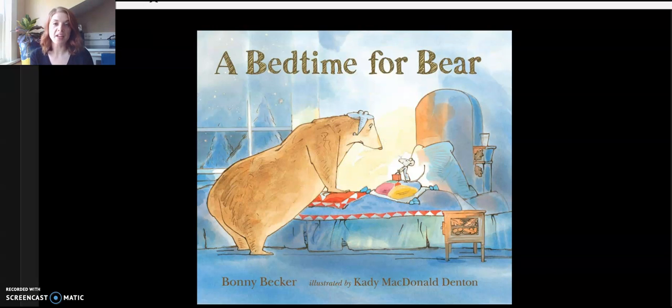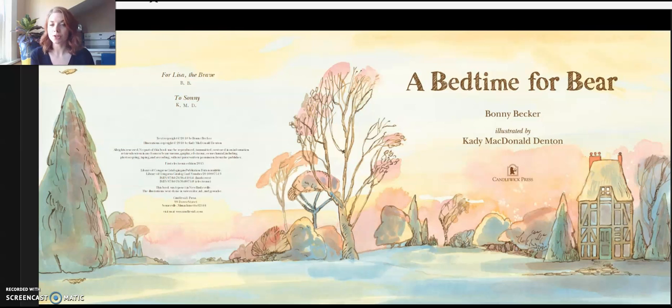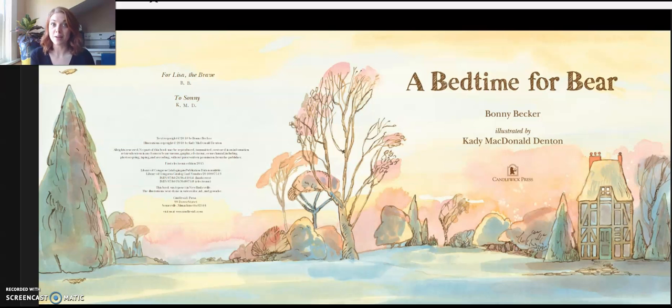Today we're going to be reading A Bedtime for Bear by Bonnie Becker. This book was published through Candlewick Press, and if anyone has questions about the copyright information, it can all be found on this page. I would also like to point out that we are able to read this story through Amazon's free Kindle download program. All of the books we have chosen to read can be found on the free e-book list on Amazon. So on to our story time, A Bedtime for Bear.